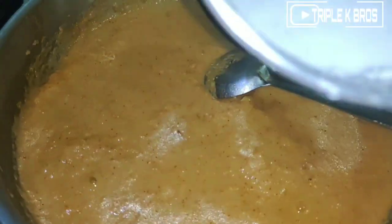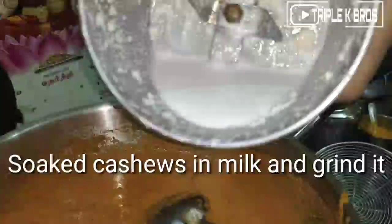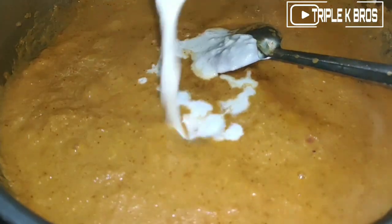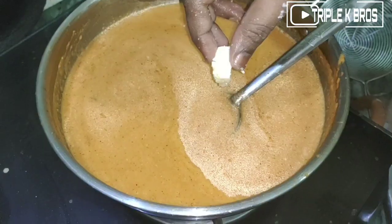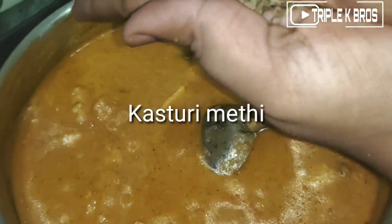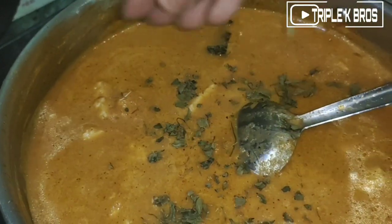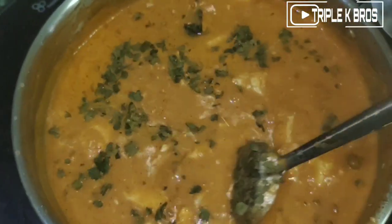Add fresh raw leaves. This is how the taste will enhance. I'll add a little more water. Add a lemon.